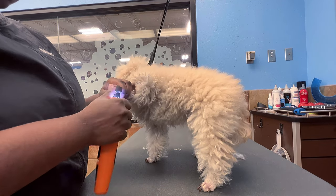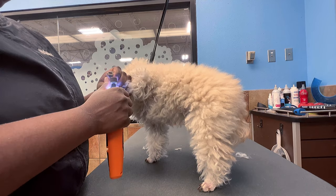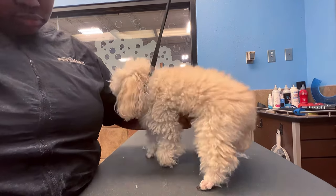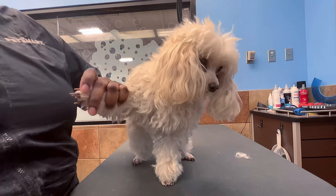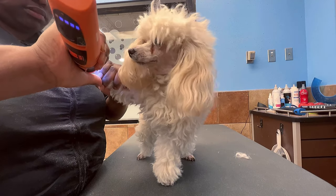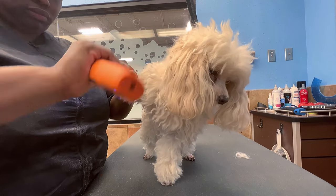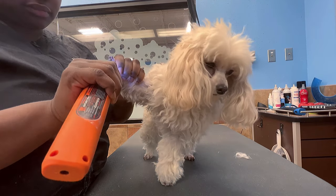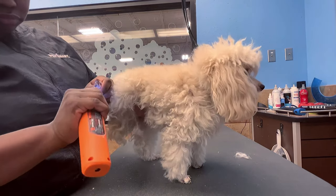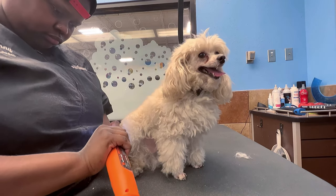I wanted to show just how long his nails actually were and demonstrate the benefit of nail grinding. Look at how long his nails were compared to how short they get with the nail file. So when you drop your dog off for grooming and they ask about nail grinding or recommend it, I'd definitely get it — it makes a big difference and prolongs the time before nails need to be done again.